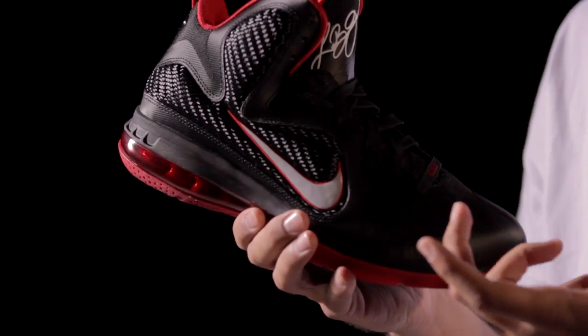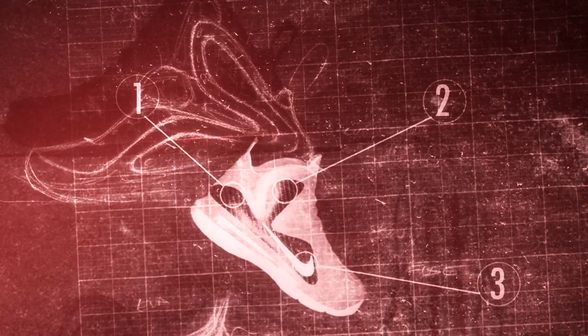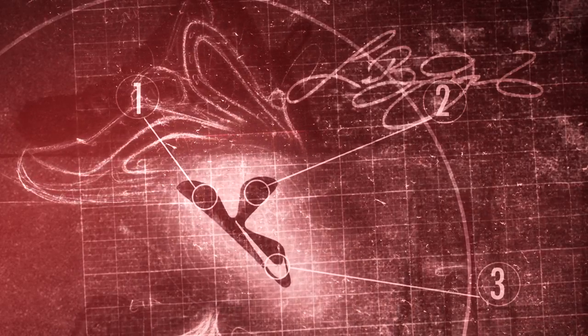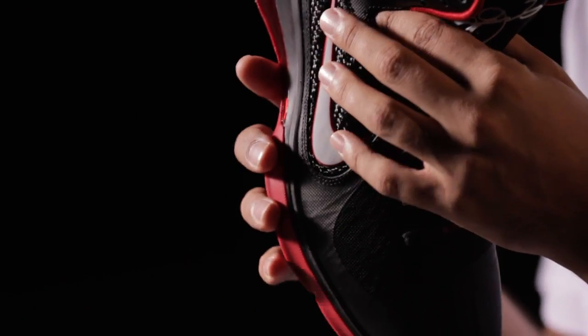It really gives us a notion of lightweight performance coupled with strength and lockdown. The lockdown in the 9 really comes from a couple of different areas — a stability wing here on the lateral side that offers you three important points of lockdown. But then to supplement that, you actually have this independent fit harness, and what this allows you to do is lock in independently of the rest of the shoe. You can actually feel these two wings kind of coming together.